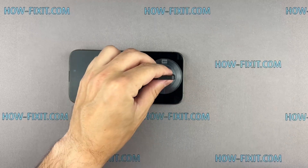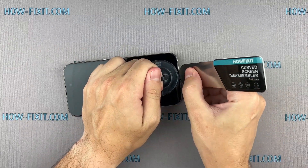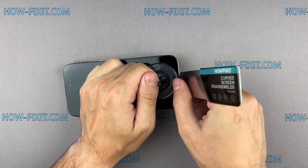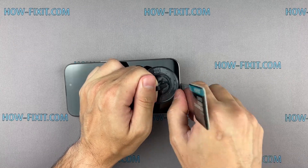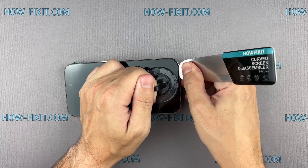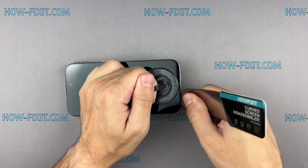Fix the suction cup to the screen's bottom edge and pull it up. Insert the blade into the thin gap between the screen and the chassis, then gradually begin to separate the screen. The gap is really small and hard to pry, which is why the screen disassembly tool is the most effective for safely removing iPhone screens.